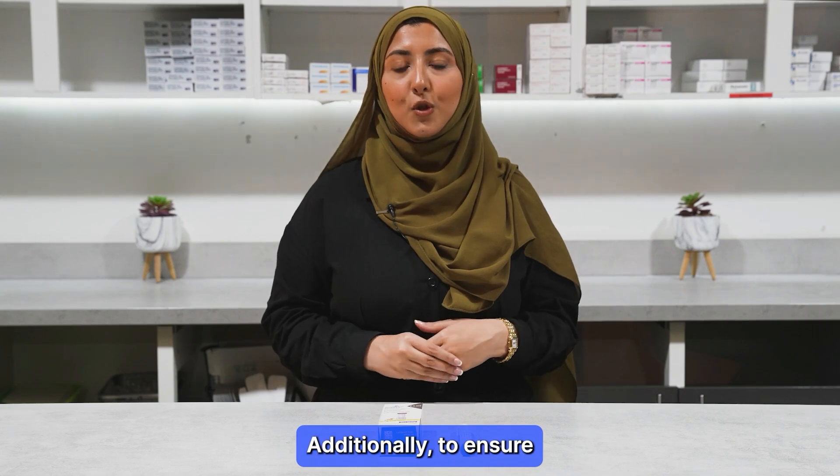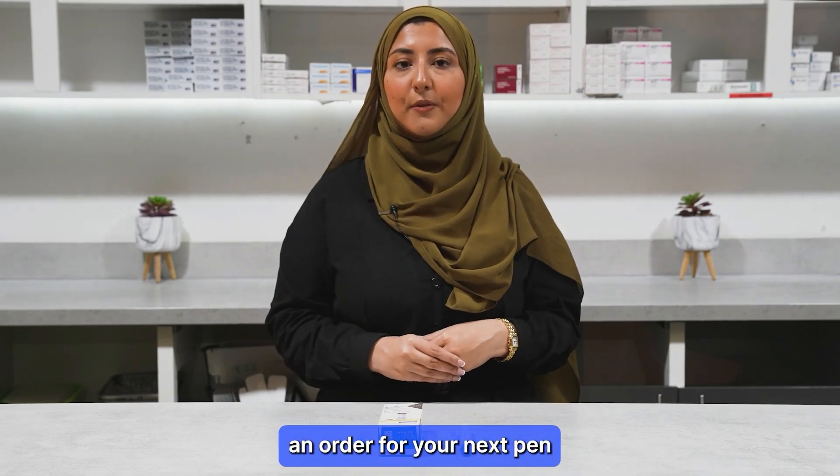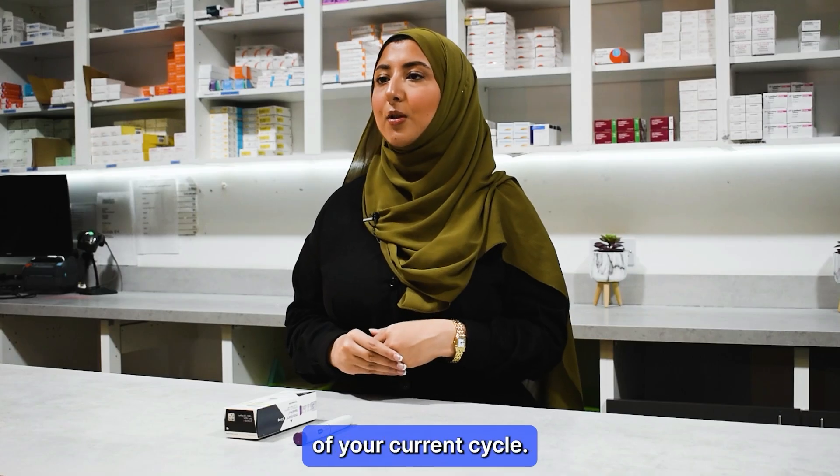Additionally, to ensure you don't run out, place an order for your next pen during the third week of your current cycle.